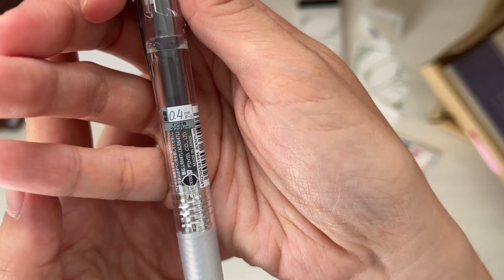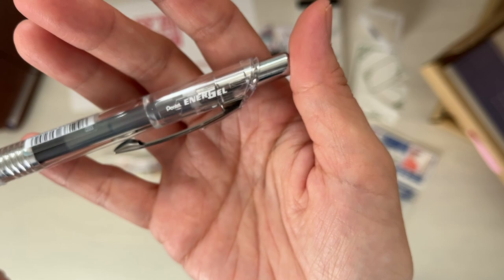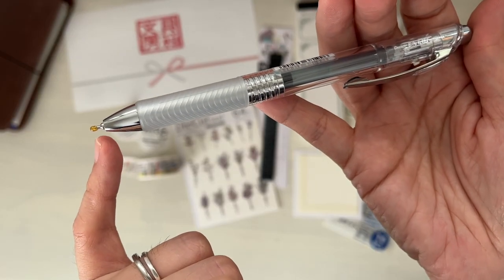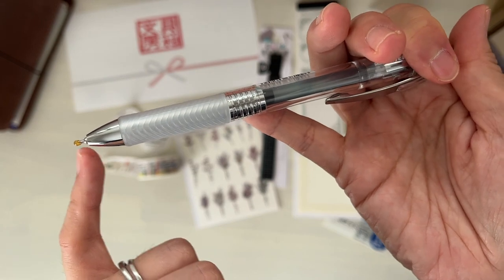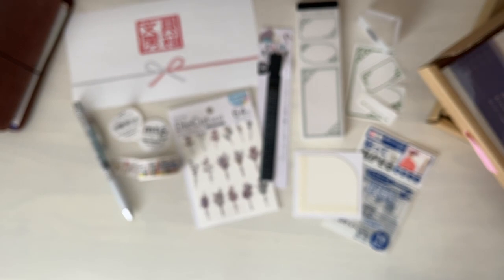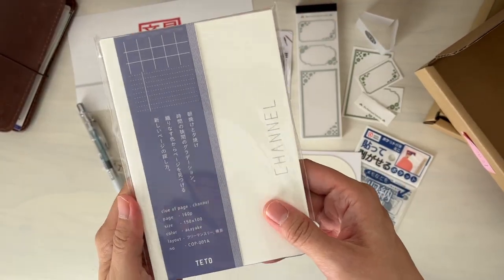Next is the Pentel Energel in the 04 nib. I think in the description I wrote that it was black ink, but it's actually something called rough grey. The tip may or may not have a little protective wax piece — you can remove that before you use your pen.